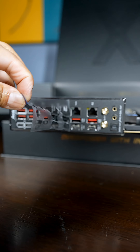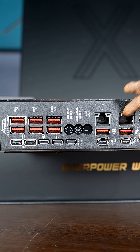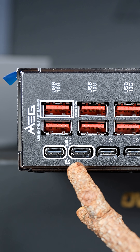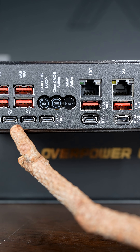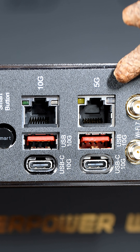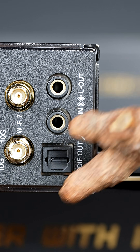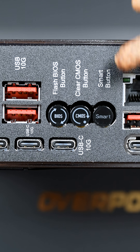Let's start with the rear panel. All of the rear USB Type-A ports are 10 gig. There's dual USB 4.0 for 40 gigabit per second speeds, and these are DisplayPort out as well. Plus five more USB Type-C 10 gig ports. Dual LAN at 5 gig and 10 gig. Our audio package, and our expected flash BIOS button, clear CMOS button, and our smart button.